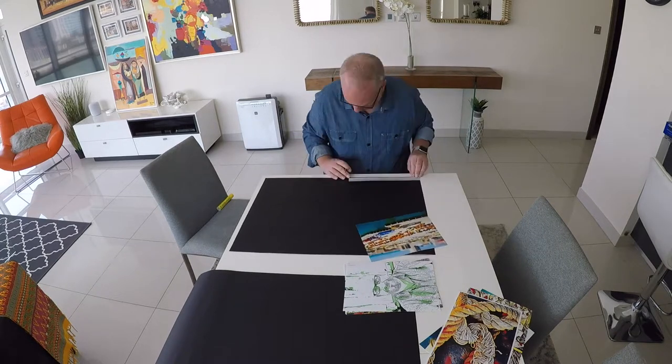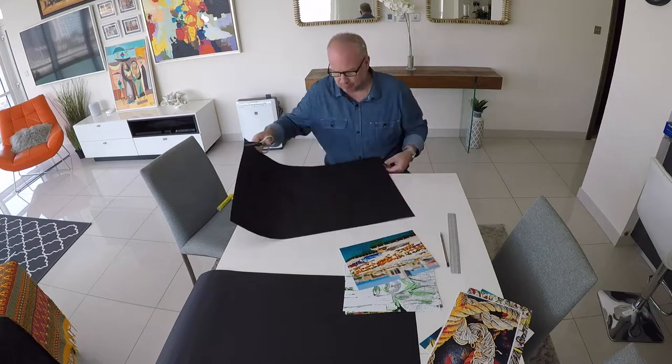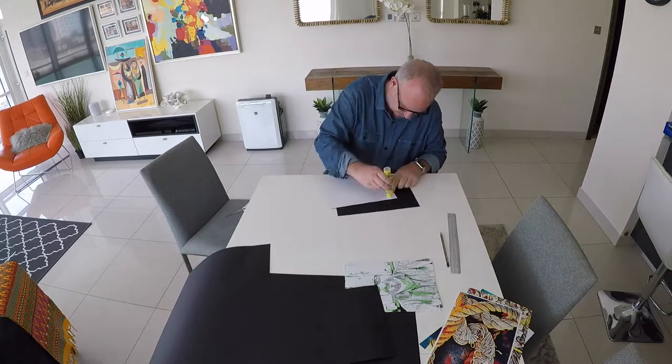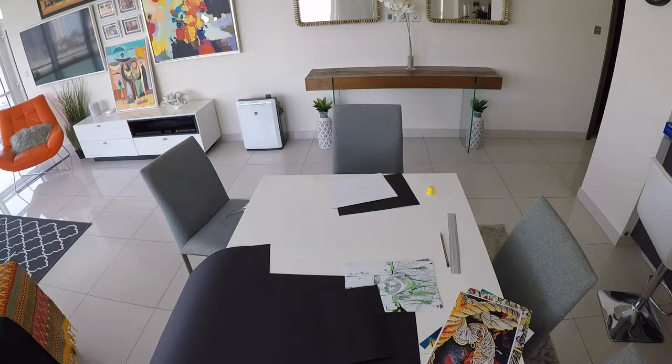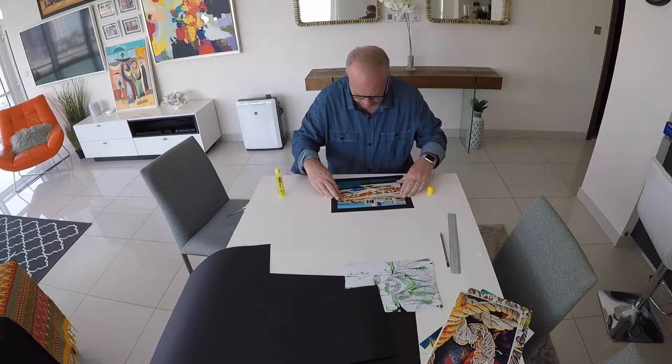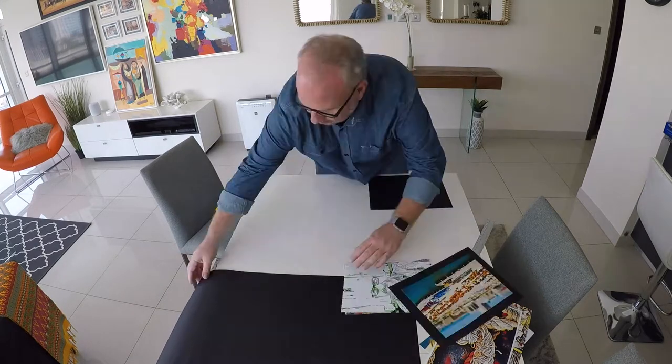I had about six of my ten that were exactly the same size, so I was able to get my black paper and make one that fit, and then use that as a template to cut out a bunch more.